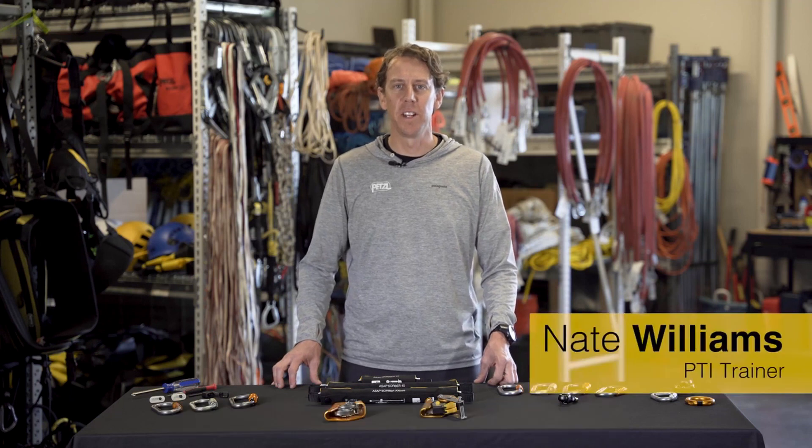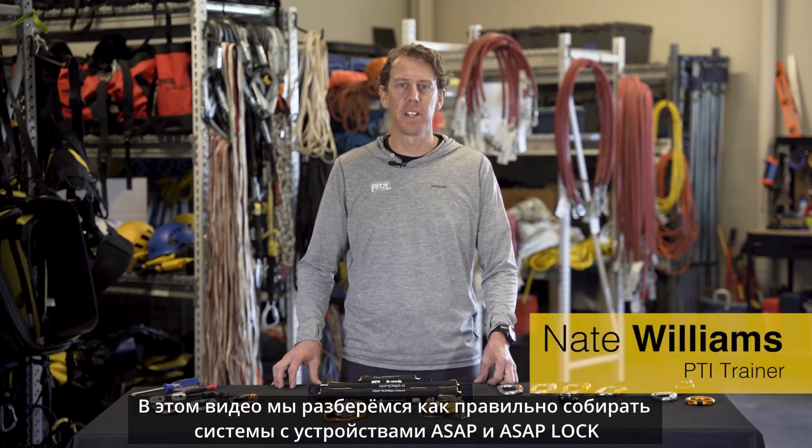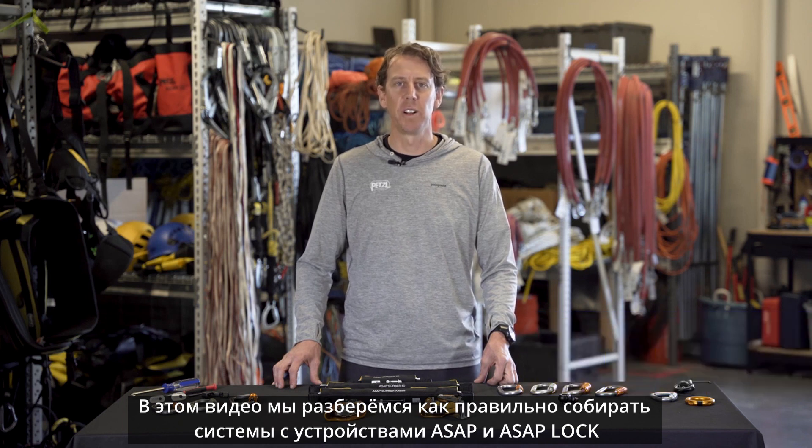Hey, I'm Nate with the Petzl Technical Institute and in this video we're going to look at the proper assembly of the ASAP and ASAP lock for use on a lifeline.